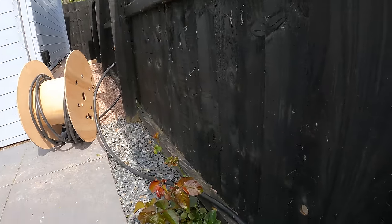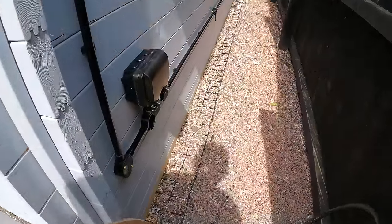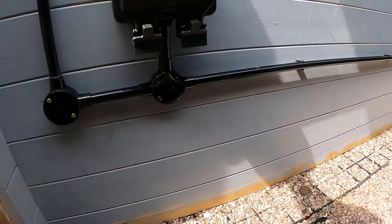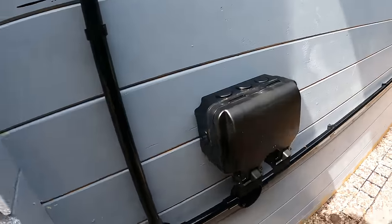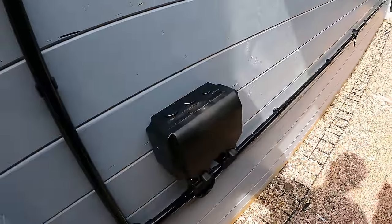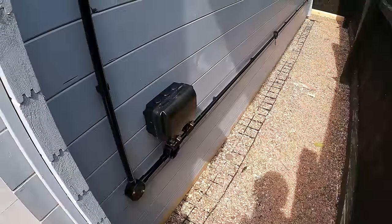That's the Knightsbridge socket on - I think it looks nice because it's all in black. That's what we did there - makes it easy for changing in future, no conduit going straight into the top. I think it looks all right down the side there.